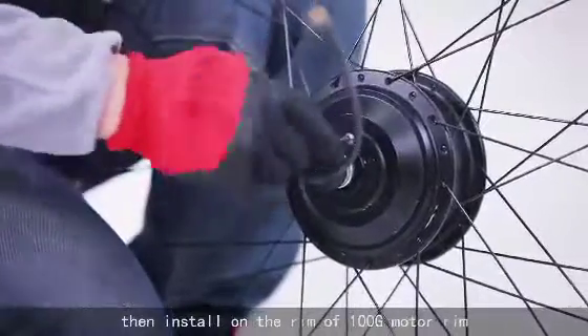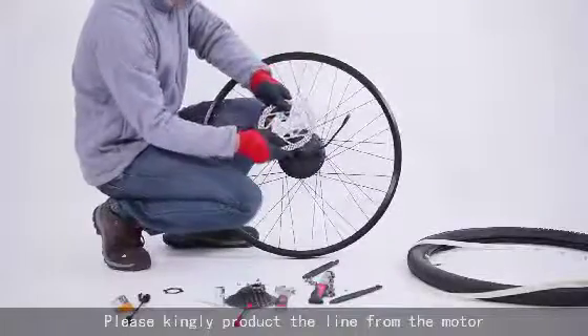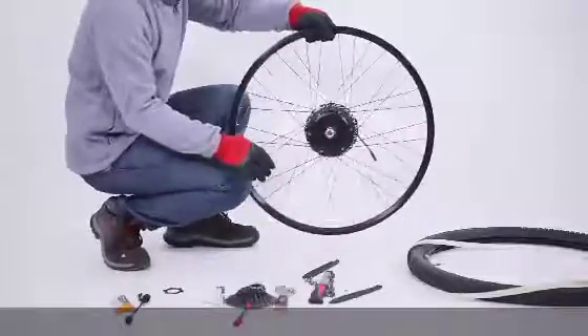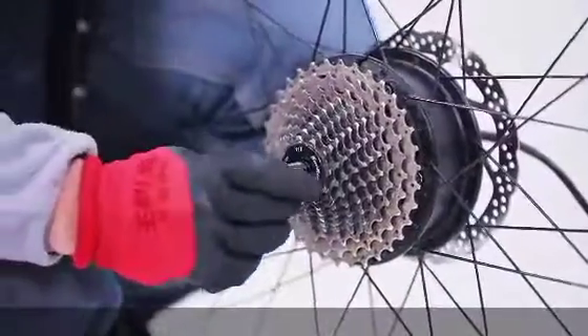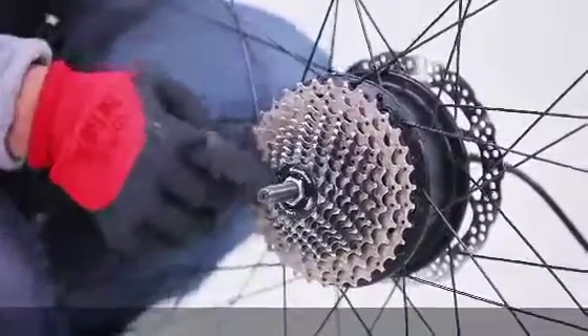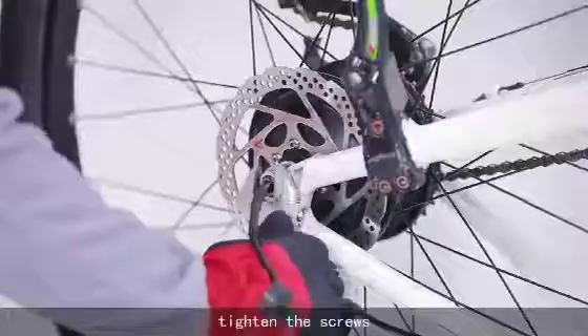Then install on the rim of the 100G motor rim. Please kindly protect the line from the motor. Put the 100G motor rim on the rear wheel position to tighten the screws.